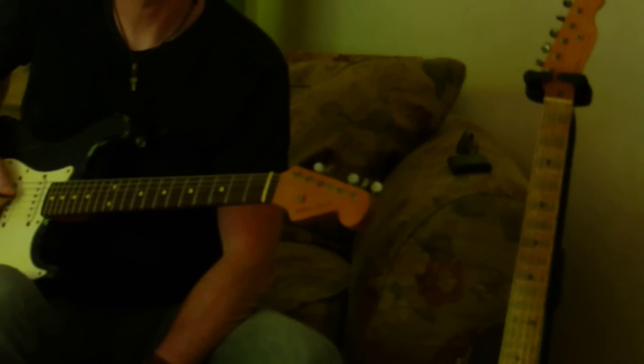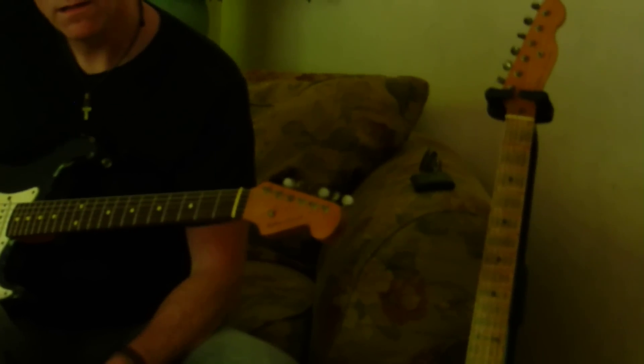You know what you can do on those is just put the volume knob lower — switch the volume and tone knobs around. Switch the parts. That's a good idea. That way, even if you hit the tone knob a little bit, it's not going to affect your volume.